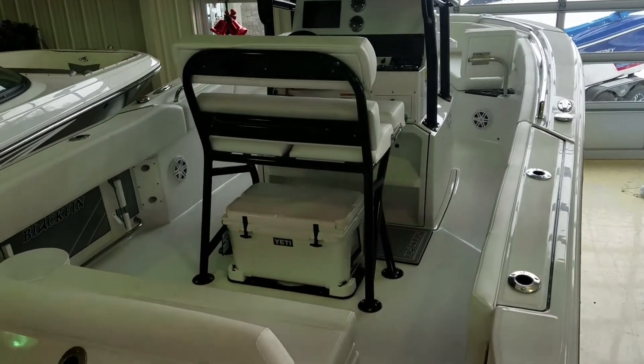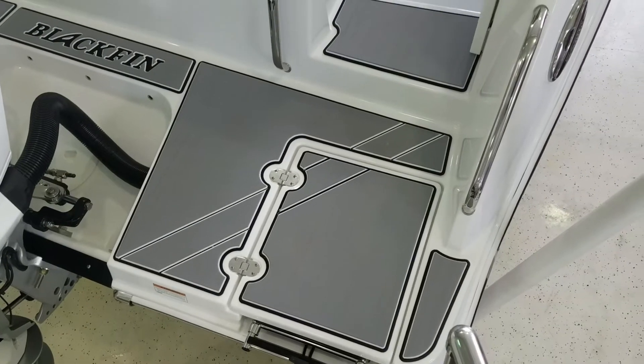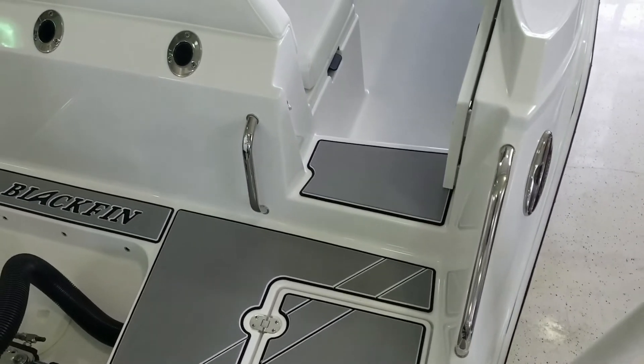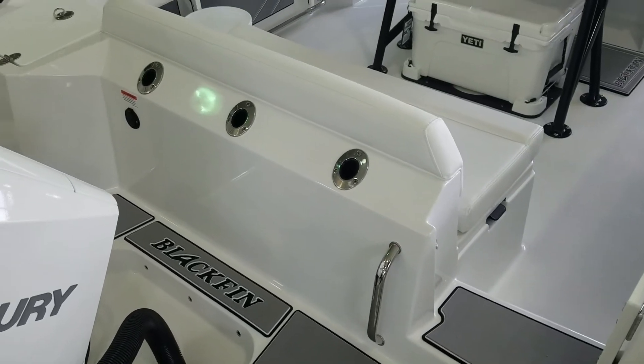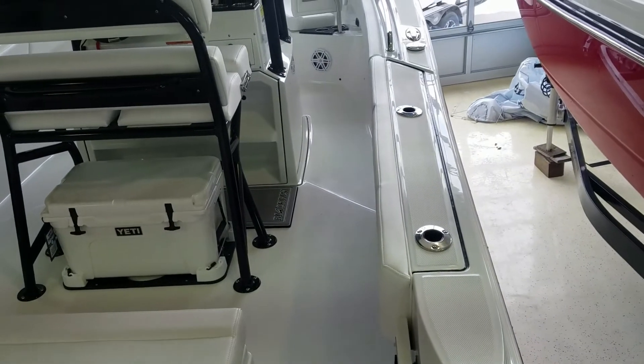As we step aboard, with the swim platform you have the nice covered ladder here. All stainless hardware, stainless pull-out cleats, stainless grab rails. Back to its fishing heritage, you've got the rod holders out the back of the boat, and also rod holders going down the gun wall.